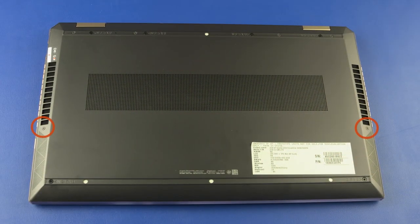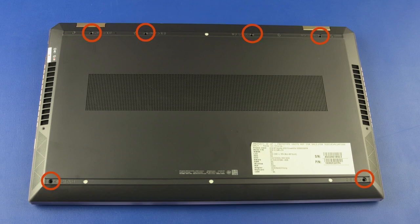Remove the two 4 mm T5 Torx-head screws that secure the base enclosure to the top cover. Remove the six 6 mm P1 Phillips-head screws that secure the base enclosure to the top cover.